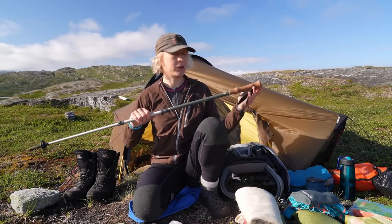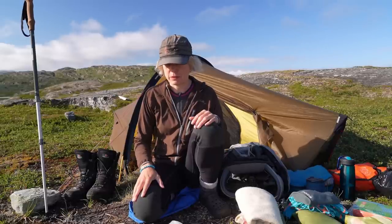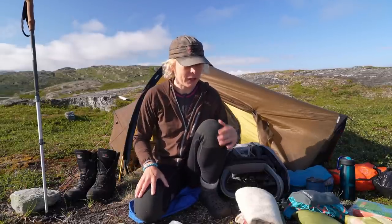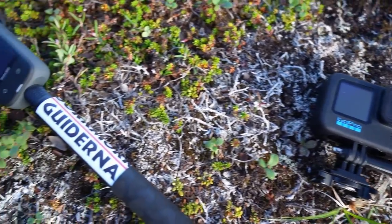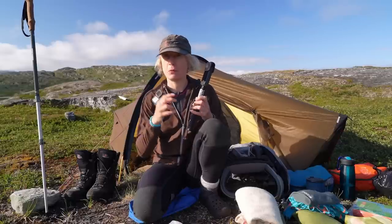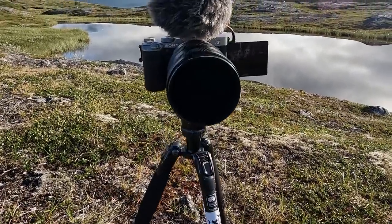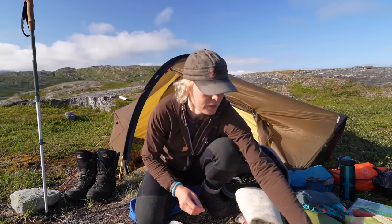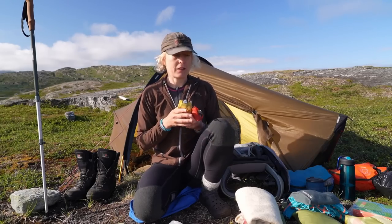I also walk with a hiking stick. I prefer to have one — some people have two, but I like one so I can have my hand free for cameras. Some extra weight in my bag comes from camera gear: I have a GoPro, and I bought an Insta360 camera. In the national park where I am, drones are not allowed, so I tried to get some drone-like pictures with the Insta360. I also have the main camera I'm filming with now, a phone for checking the time and taking pictures, and extra batteries.